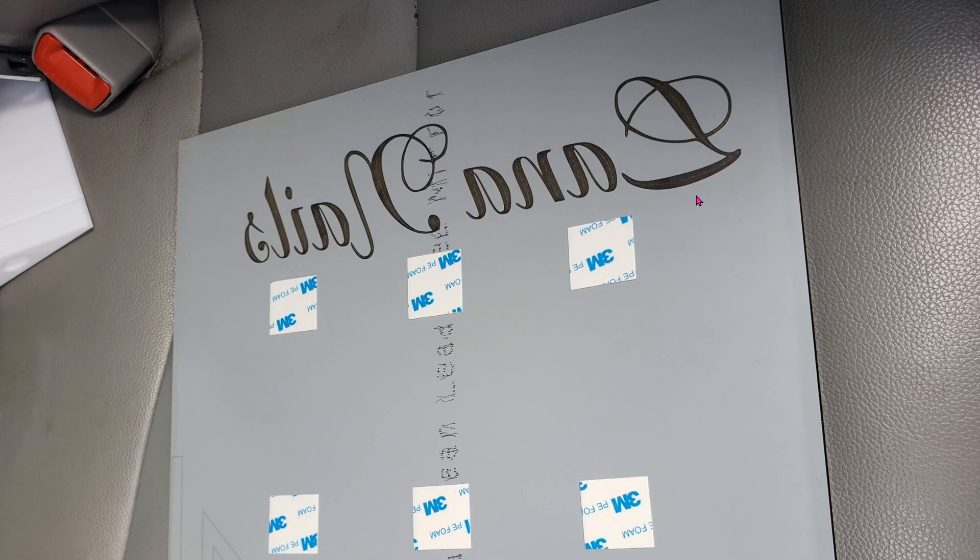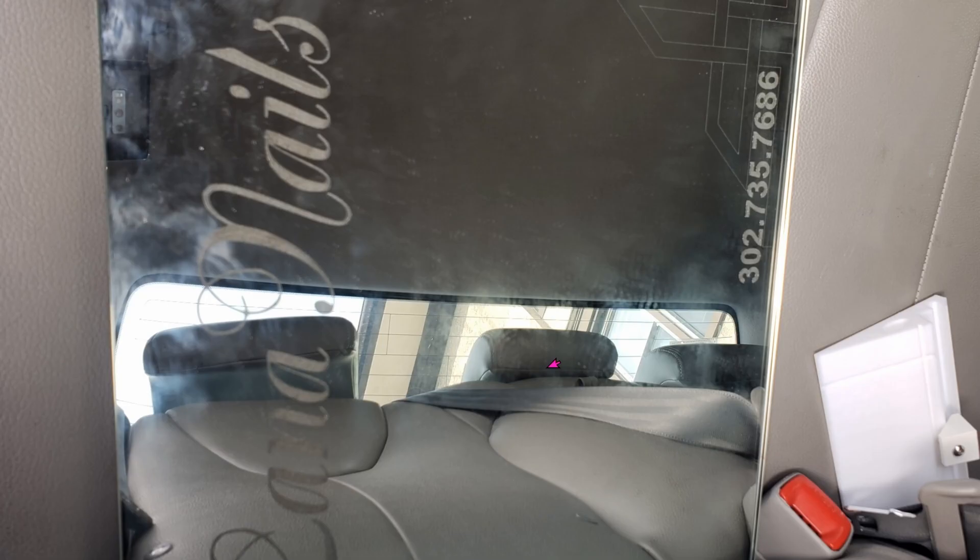I forgot to take a picture of the mirror once it's done off the laser engraver, but here it is in the back of the mirror exactly as you saw earlier in Lightburn. I added the phone number later on but you get the point. And here's the result in the front on delivery day to the client.